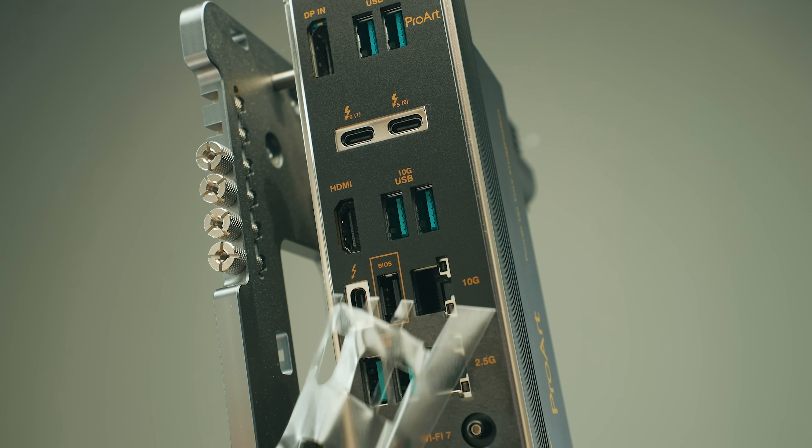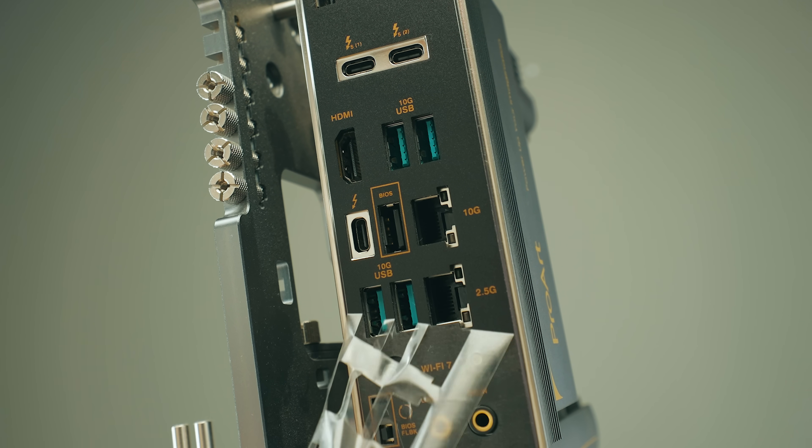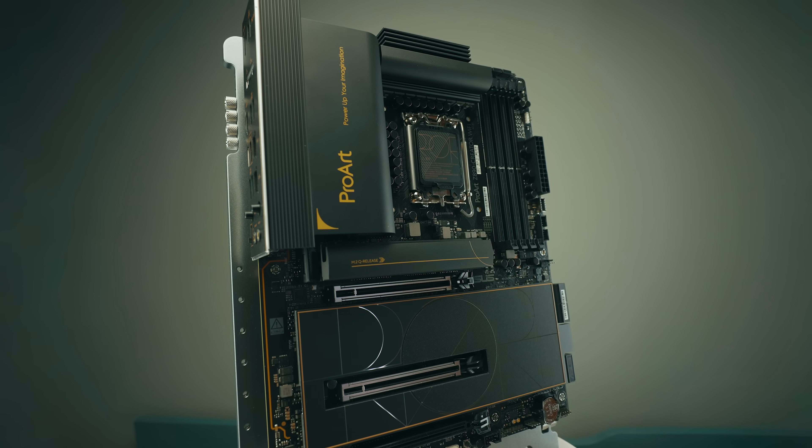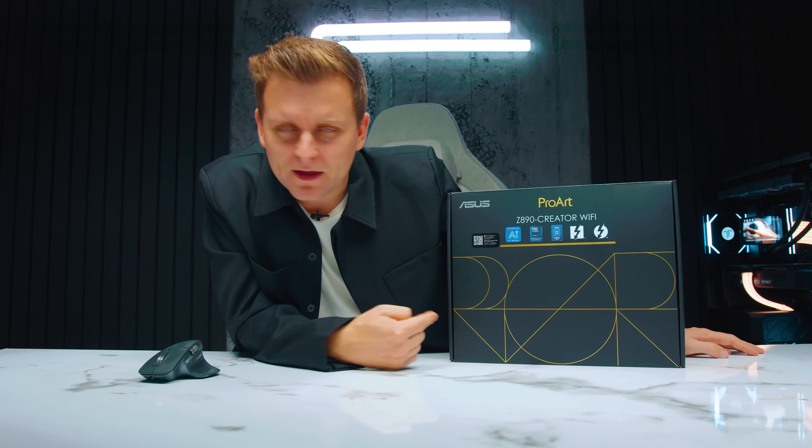Some of the things are pretty insane. It has two Thunderbolt 5 ports plus another Thunderbolt 4 port, so if you're looking for insane connectivity, there is nothing like it. Let's take a look.